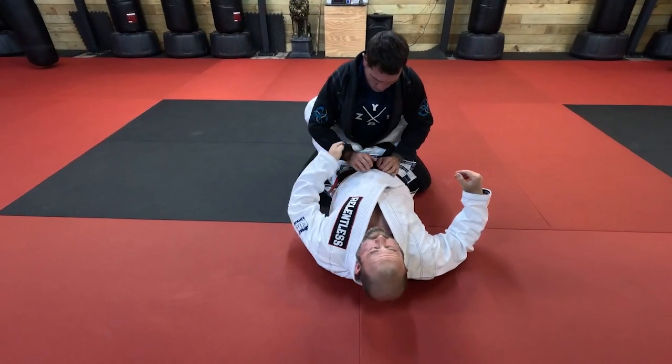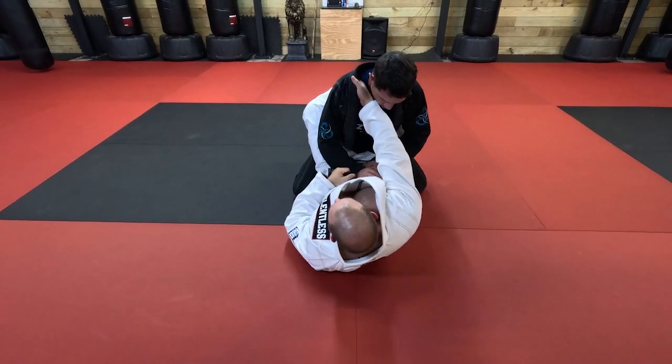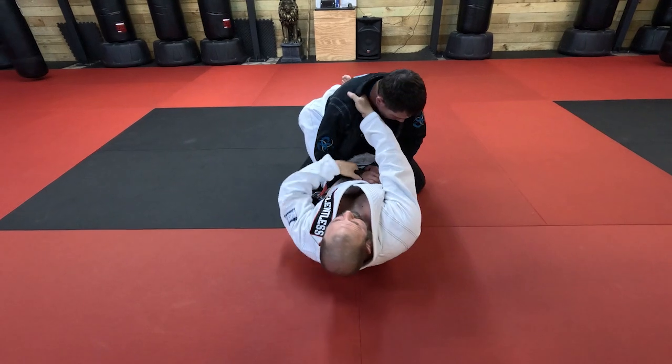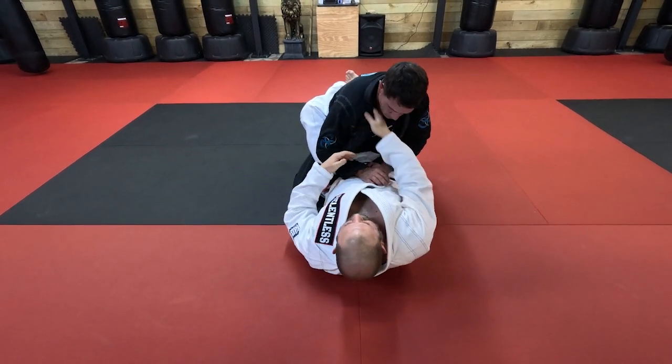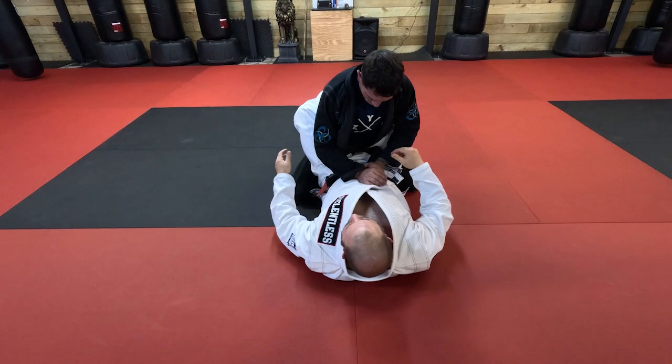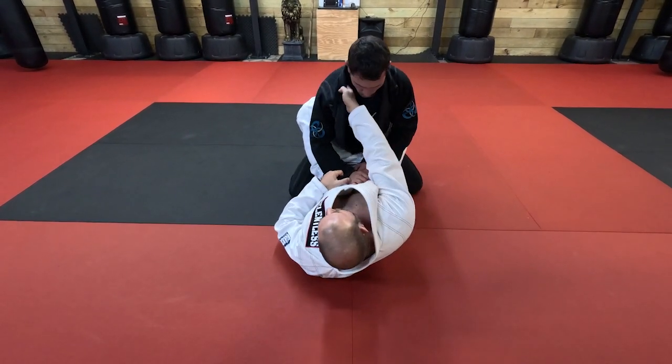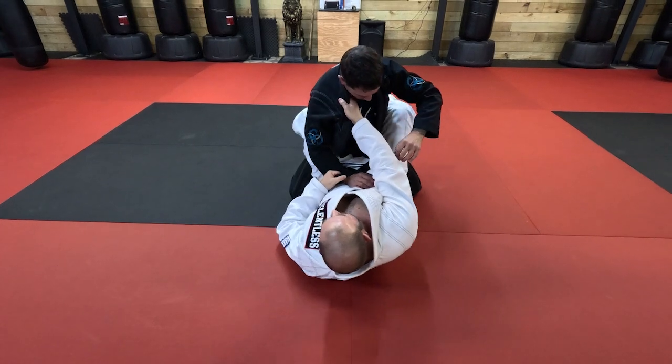What I'm looking for is a sleeve control and cross collar control. Now, to do the scissor sweep, I want to get this knee across and I'm going to sweep this leg out with this leg. So I'm going to have to create some space.